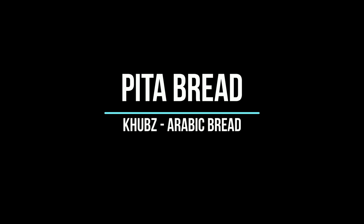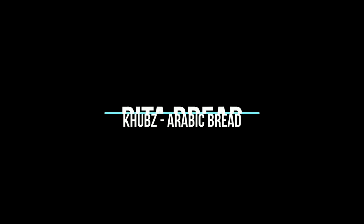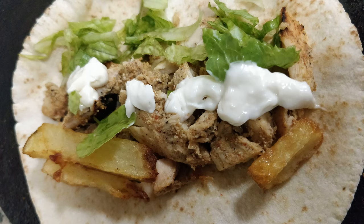Pita bread or pocket breads have been one of Arabian cuisine's most common and almost regular dishes. The best part about it is that it can be used for shawarma, falafel sandwiches, chicken or egg rolls, or simply as an accompaniment with a dip like garlic sauce.